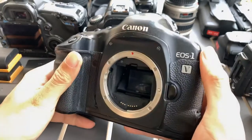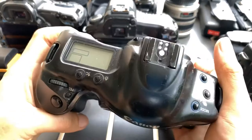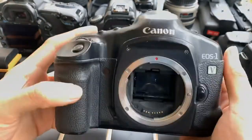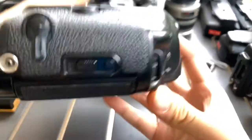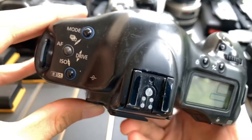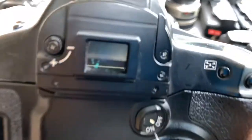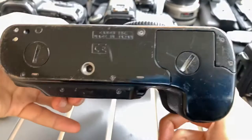Hi everyone, just wanted to show you this Canon 1V — the EOS 1V that I have. This is the condition of it: the front, side, the other side, and the back.